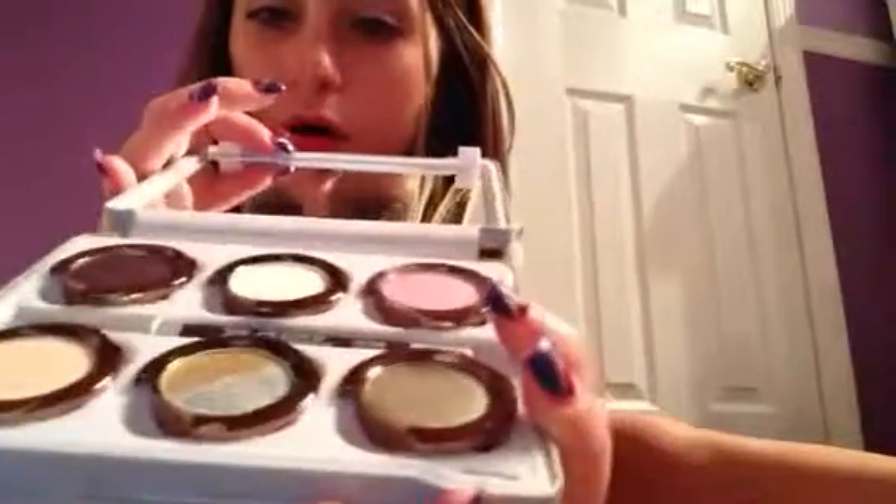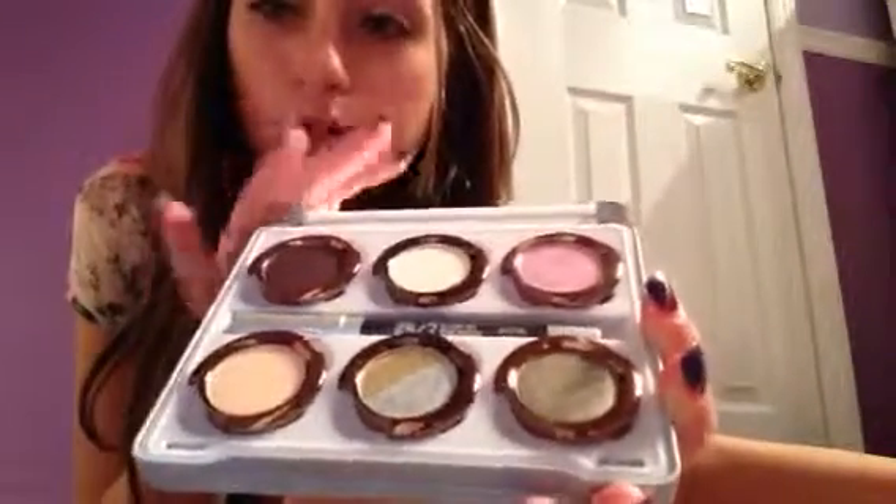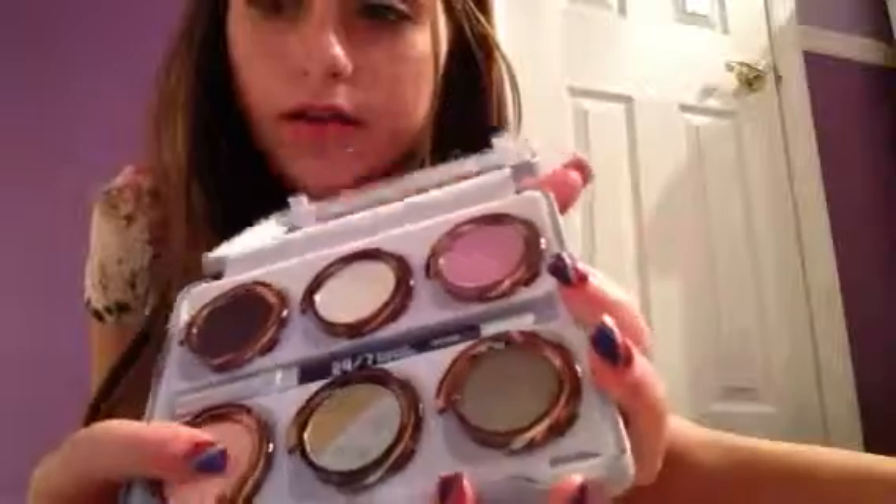The next thing I'm going to show you is the Urban Decay Oz the Great and Powerful palette. I love this — it has so many nice eyeshadows. The best one is the pink. It has a two-tone pink, a purple, a grayish shimmer, sparkly shades, and a peach. The sparkle colors go great with the Heavy Metal eyeliner, and everything pairs well with the primer.